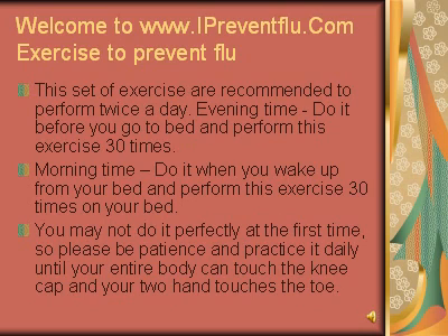This set of exercises is recommended to perform twice a day. In the evening, do it before you go to bed and perform this exercise 30 times. In the morning, do it when you wake up from your bed and perform this exercise 30 times on your bed.